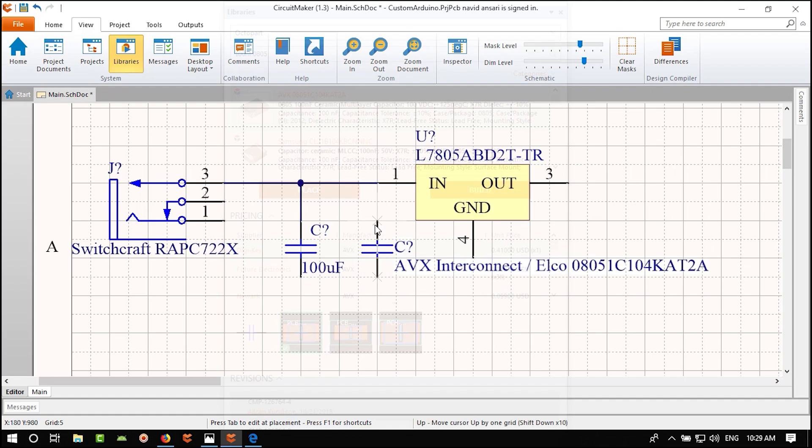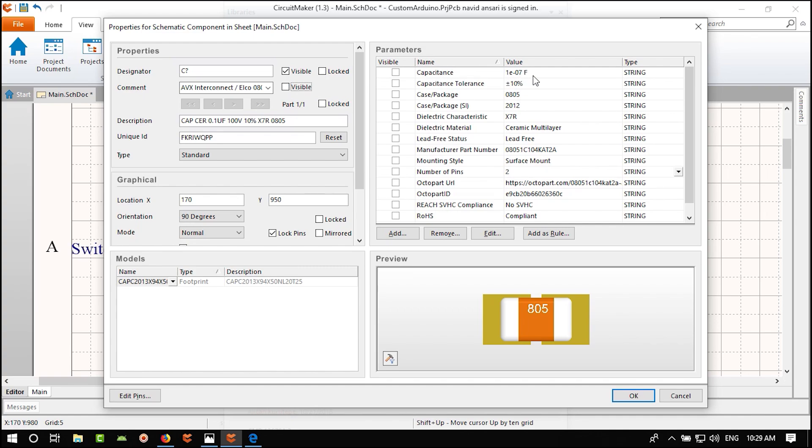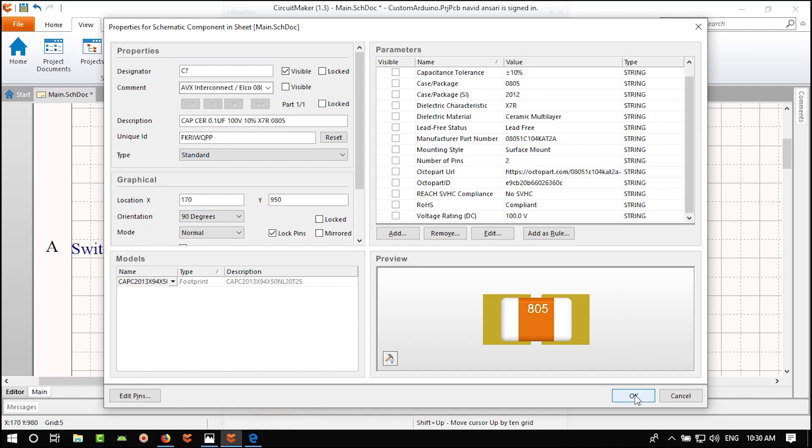I want to put a note in the schematic. Click the text tool and write: 'Vin max = 16V' because our capacitor can't take more than that. If you want more than 16V, use a through-hole capacitor with a higher voltage rating. Save the schematic.